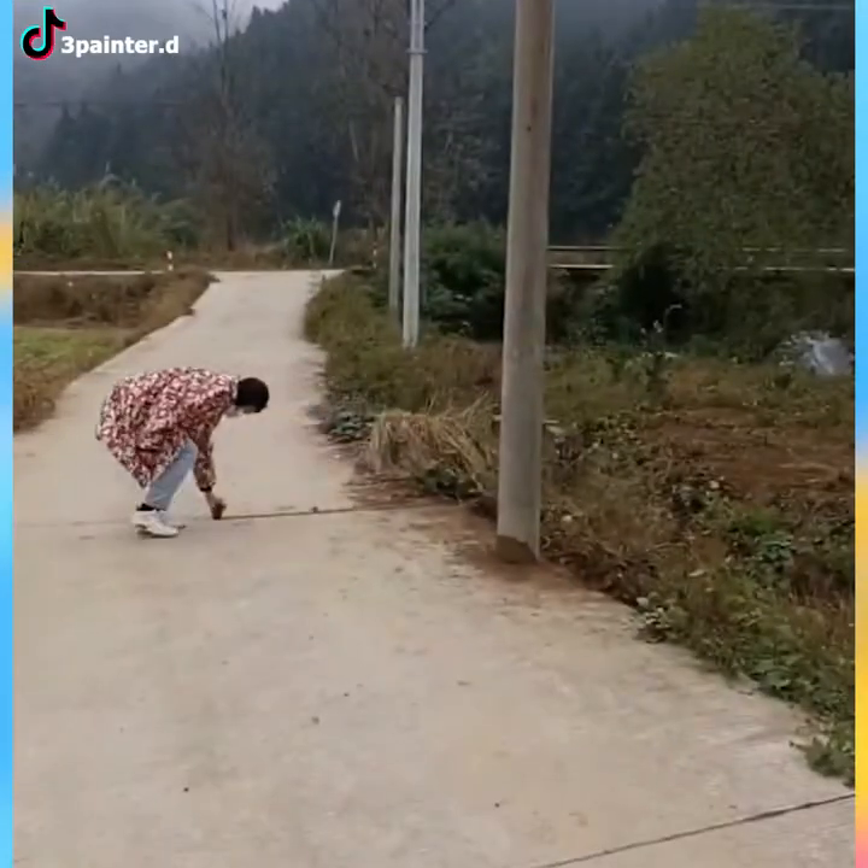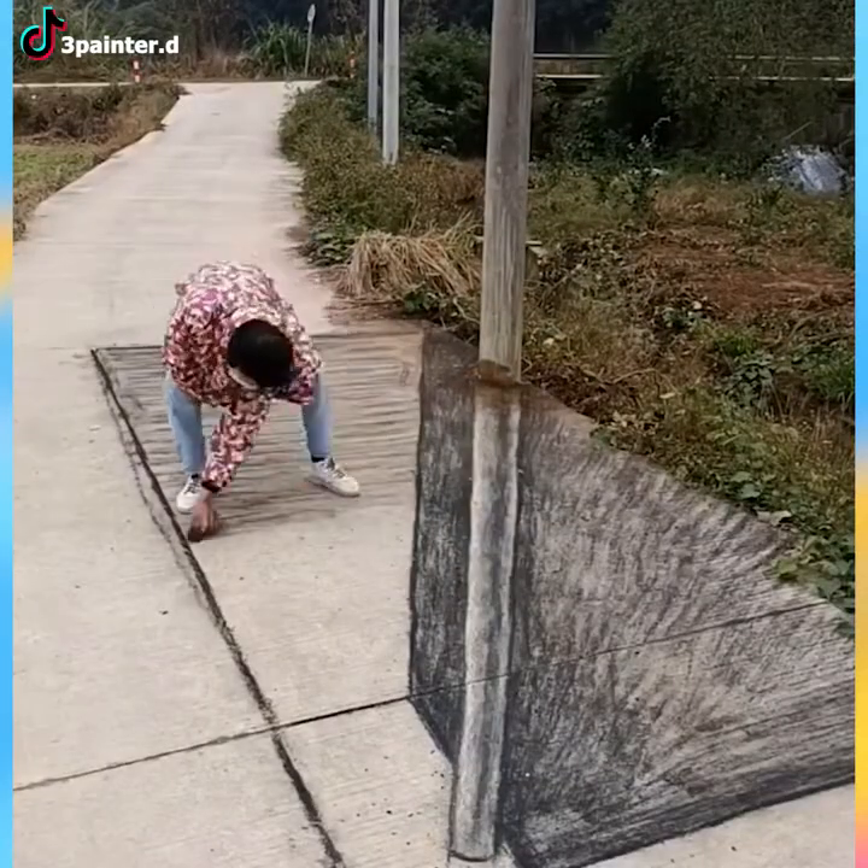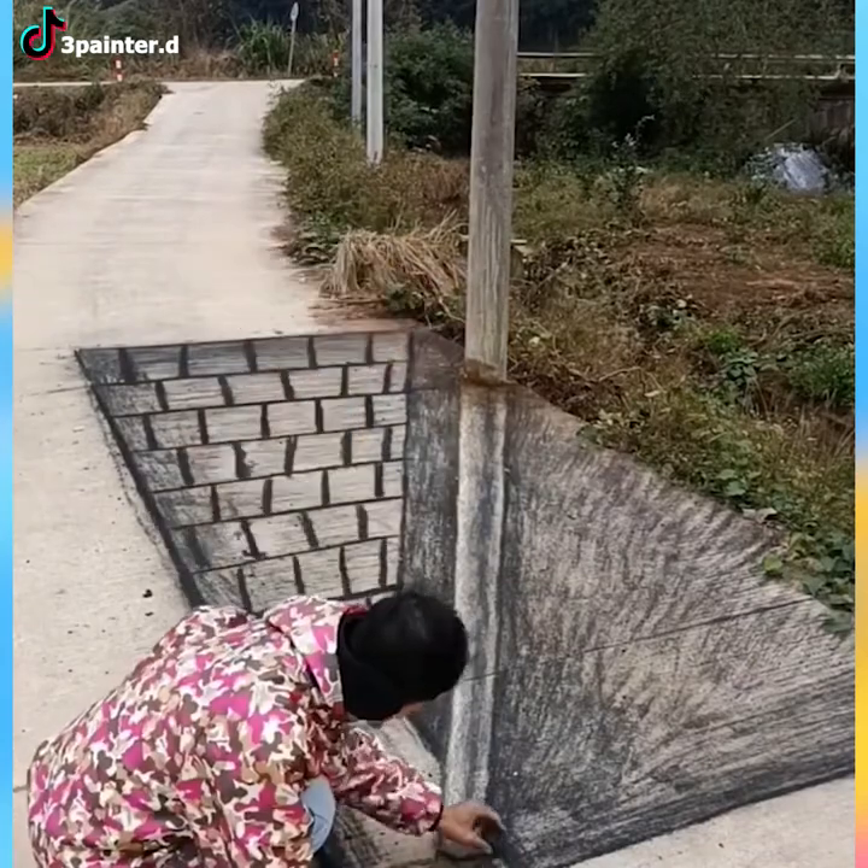Street 3D art entertains you no matter what. It's just ridiculous how people can create such artworks.